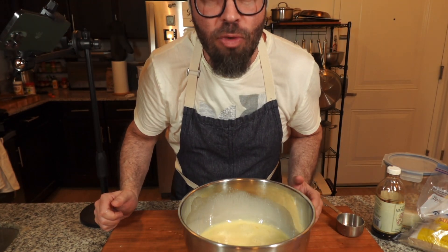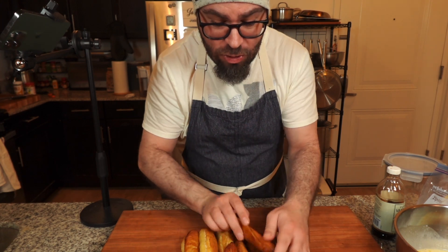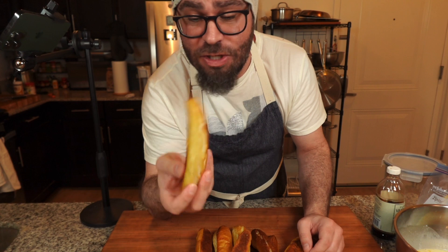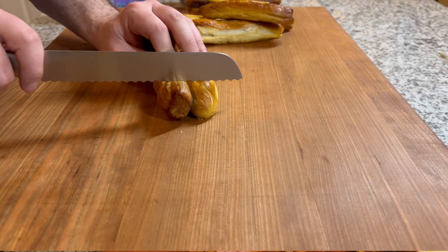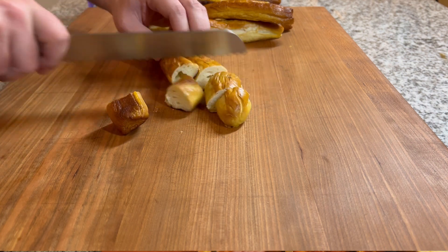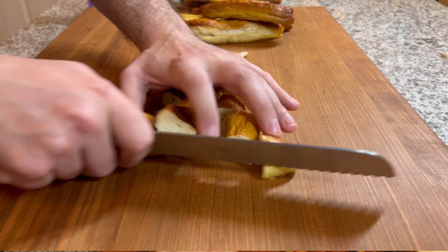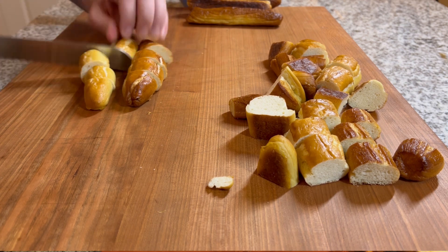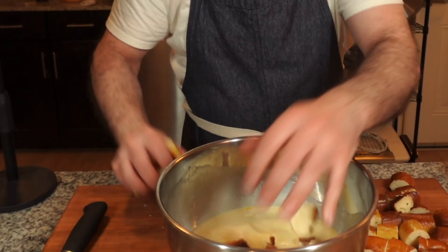Now we just need to cut up our pretzels. I have my leftover pretzels here — it's not a huge portion so it won't make too much, which is why I'm not sure exactly how much batter to use. By the way, the recipe I used was Alton Brown's soft pretzel recipe and these are fantastic. I'm going to cut these up into about one-inch slices, and in go our pretzels.